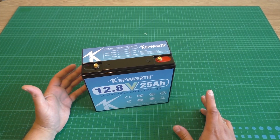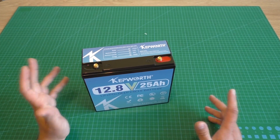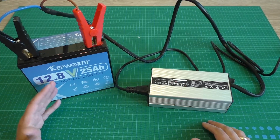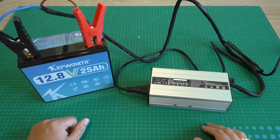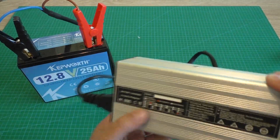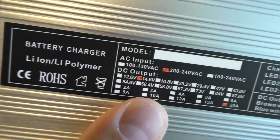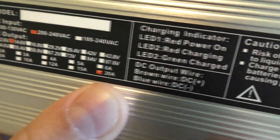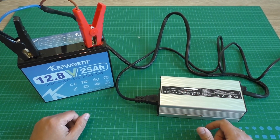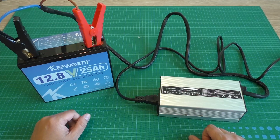Let's check voltage — the battery came with 13.33 volts. Now I will charge this battery and make a capacity test. The battery came without a charger, so I am using my charger, charging with 14.6 volts and 20 amperes power. Now I need to wait until it is fully charged.